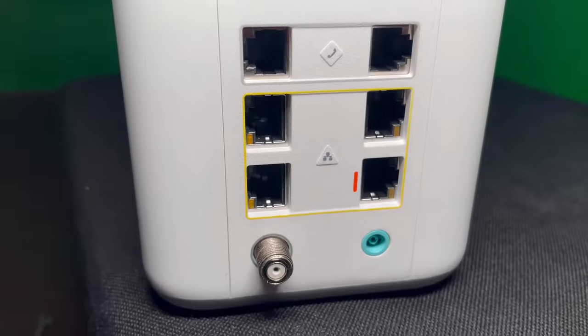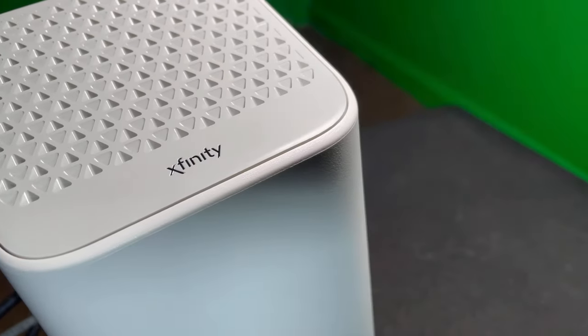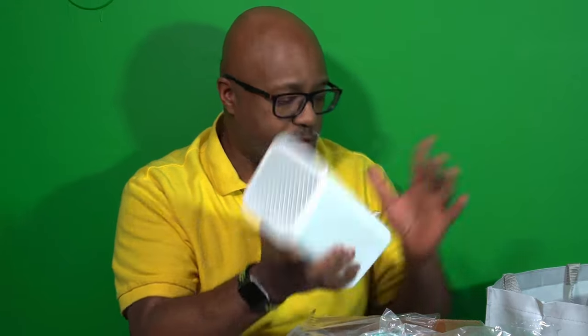So inside the kit I got a coax cable — I'll be using the same one — an ethernet cable, a new power adapter, and the new unit. It's got rubber feet on the bottom. Little stuff like that sometimes just gets me. It's white, it's got the power button back here, then you got all your hookups and everything — nice, clean design. I really like the rubberized feet on there.